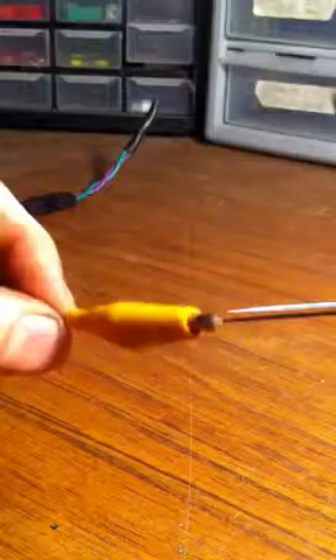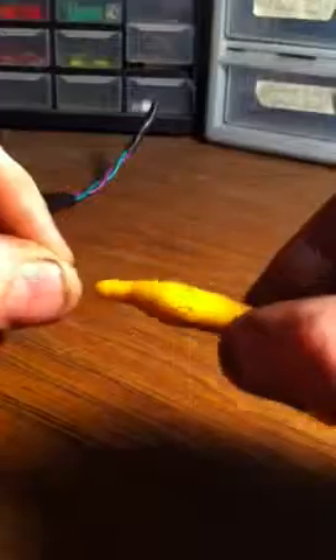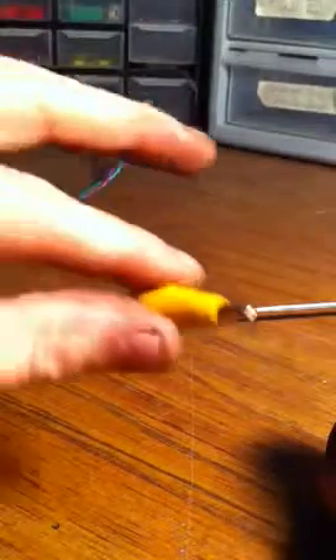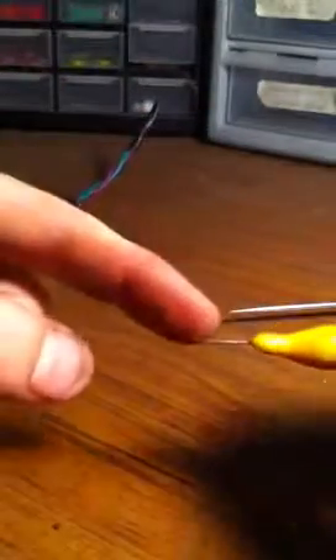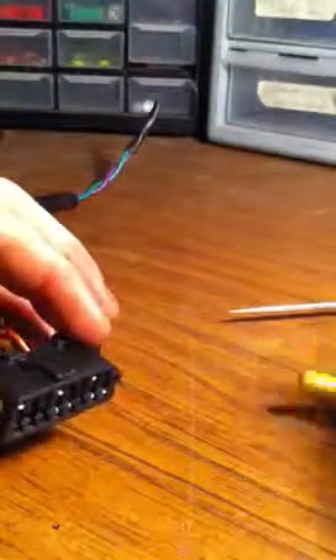A couple of the tools we used — this right here you can buy at AutoZone or O'Reilly's. When I bought these off a Matco tool truck they were expensive, but basically all it is — you can make these at home — it's just a needle and an alligator clip, that's it. Great for diagnosis. Just don't force the pins by sticking that into them — you will spread the pins too much and cause a bad connection.